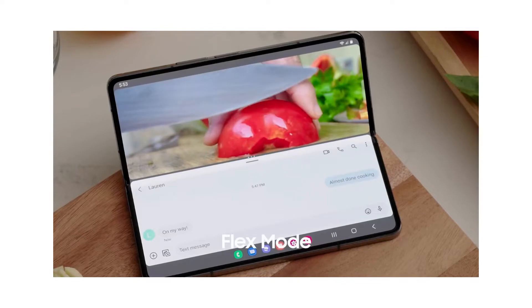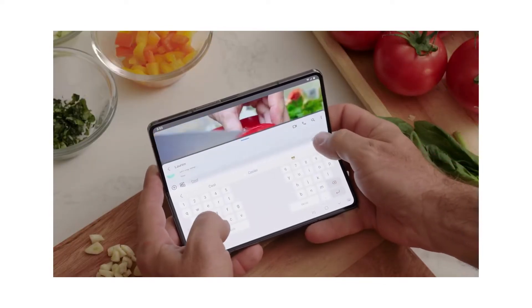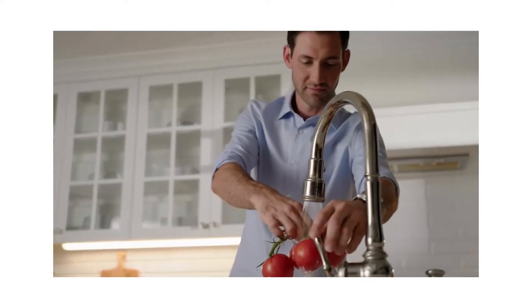Hands-Free Video. Don't stay stuck to your cell phone. Set up your phone in Flex Mode and check off your to-dos while catching up with friends. Hands-Free Video Chat lets you multitask and move freely while staying in frame.